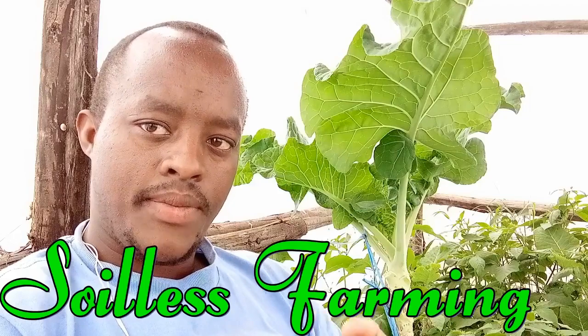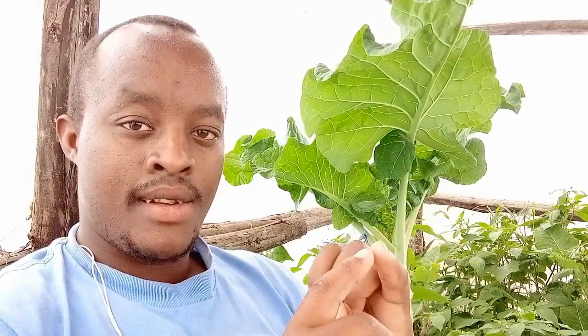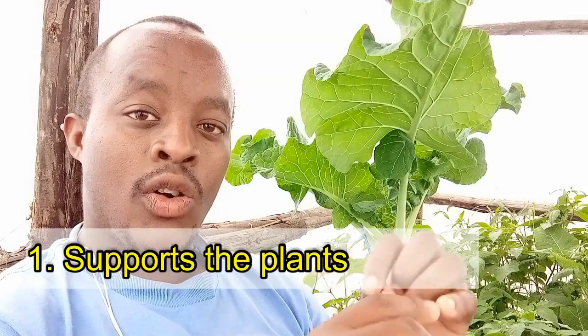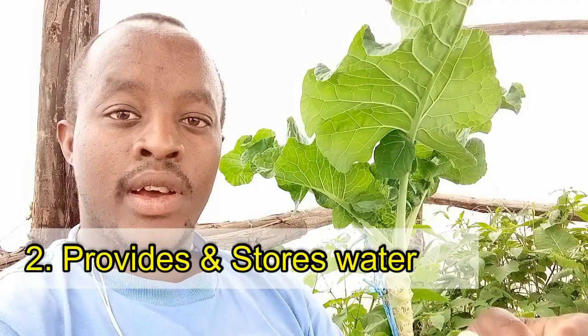Hello everyone, welcome. In today's video I want to talk about hydroponic farming, or soilless farming. Why soilless farming? Let us first understand the functions of soil — what does soil give to the plant? Number one, soil provides support for the plant, where the plant can put its roots.